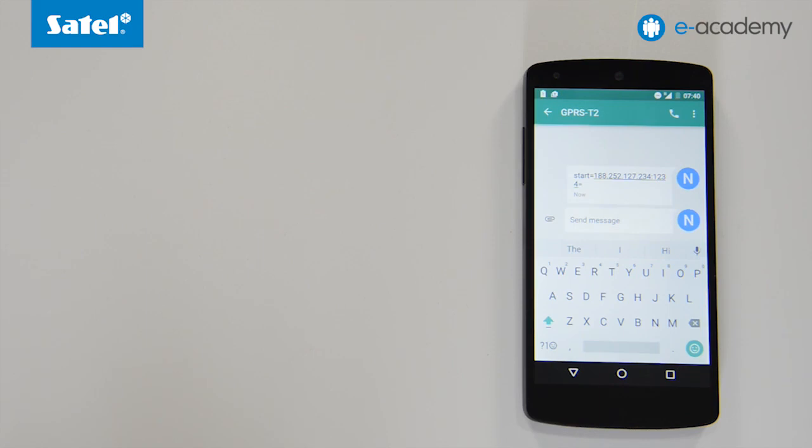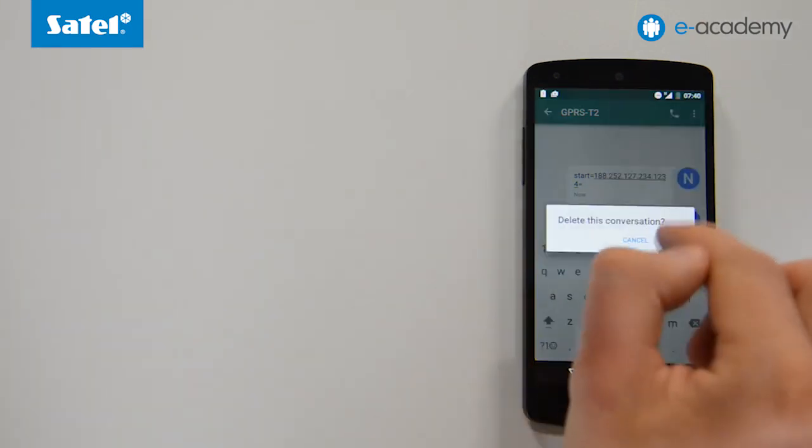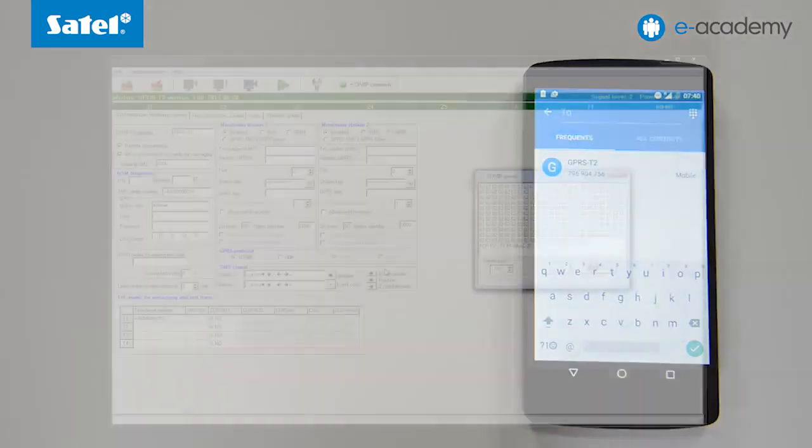You will be informed that a connection has been established and prompted to start data reading from the module. From now on your computer and module are prepared for remote input of new settings. This is done exactly in the same manner and to the same full extent as with a wired connection.